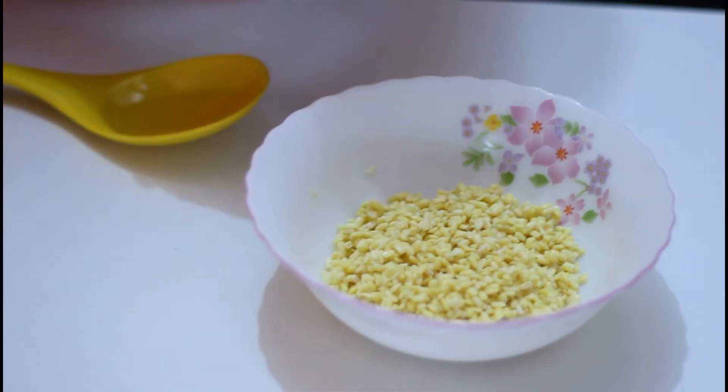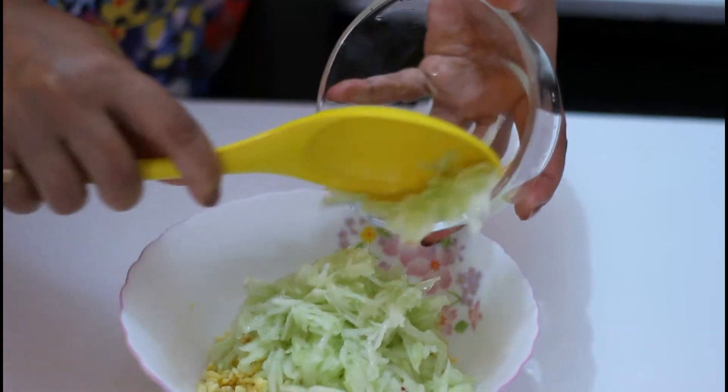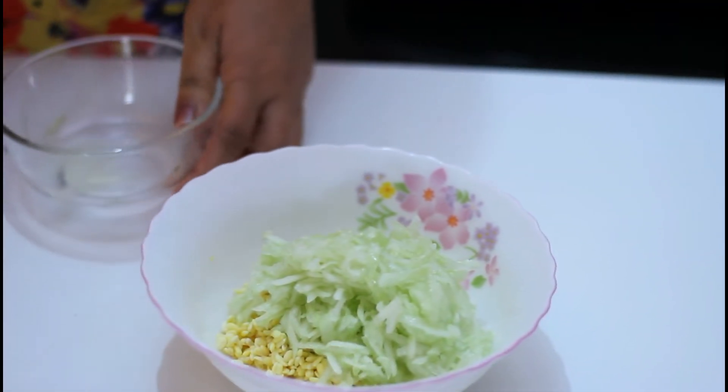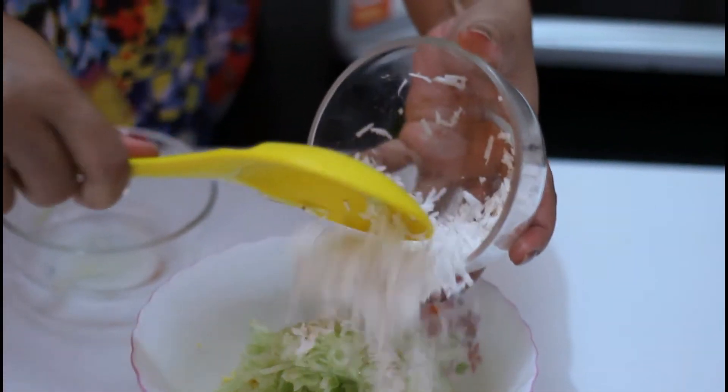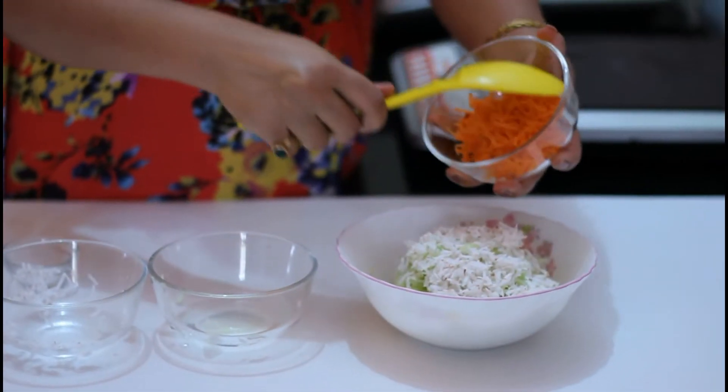Now I am going to mix the cucumber into my split mung beans. Adding cucumber, shredded coconut, and shredded carrot.